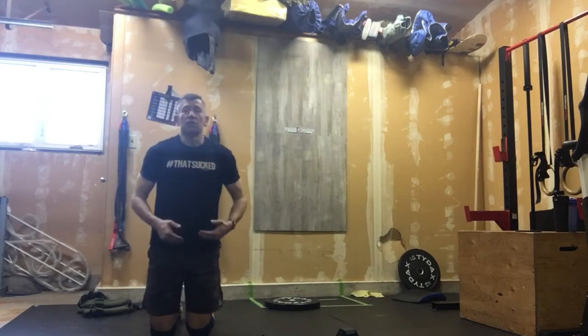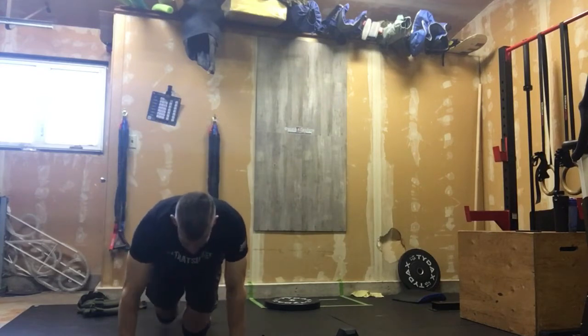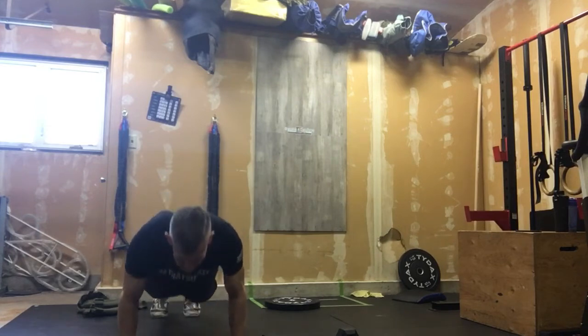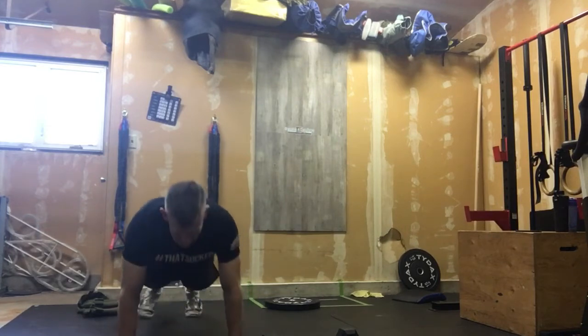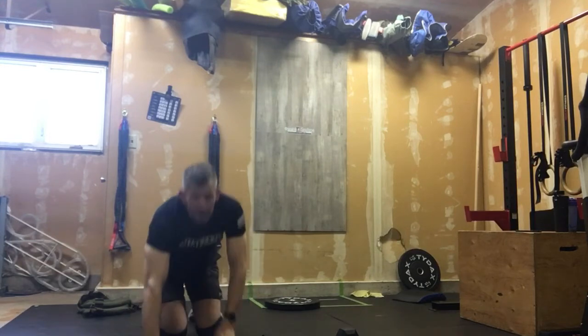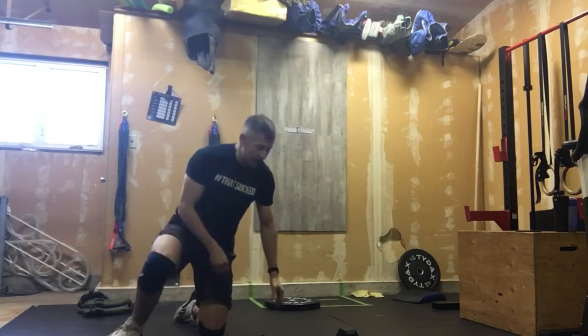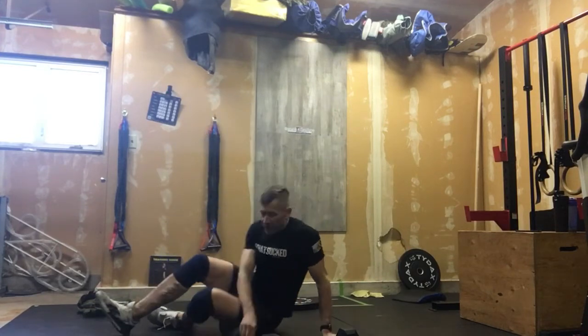If you don't have a set of dumbbells, we can do a renegade shoulder tap instead. Come down, do your push-up, tap here, tap here — that would be one rep. That's your renegade rows.